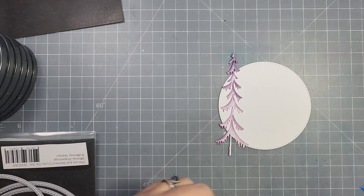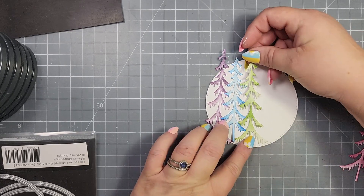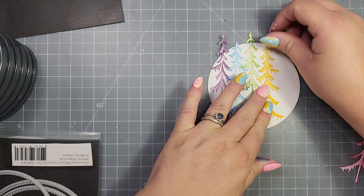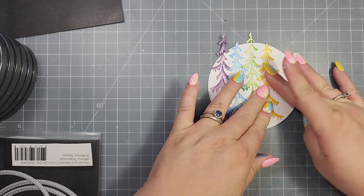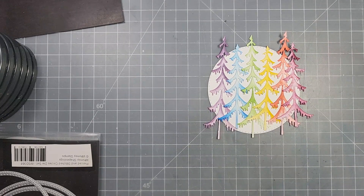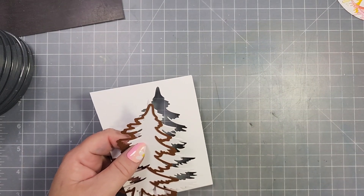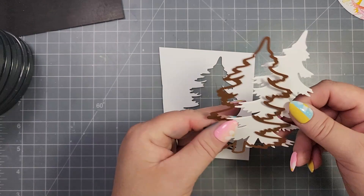What I ended up doing was grabbing a circle die from my stash and cutting the circle out — I believe this is a three and three-quarters size circle. Then I'm going to adhere all of those trees to the circle and have this kind of be my background, and I'll trim off the excess hanging over the edges with my scissors.